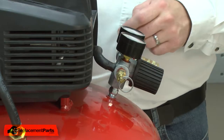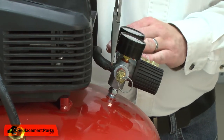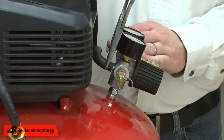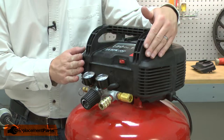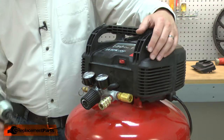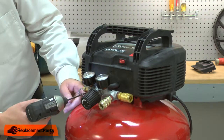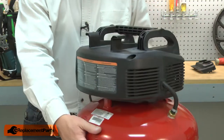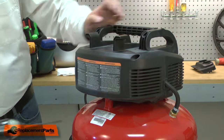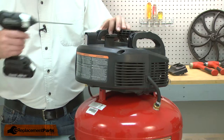Now, remove the pressure switch hose. Then remove the motor and pump assembly from the tank. Now remove the motor cover.